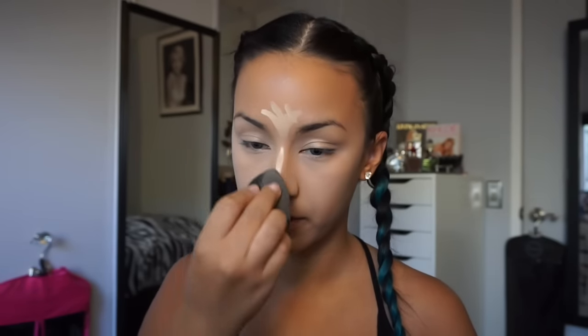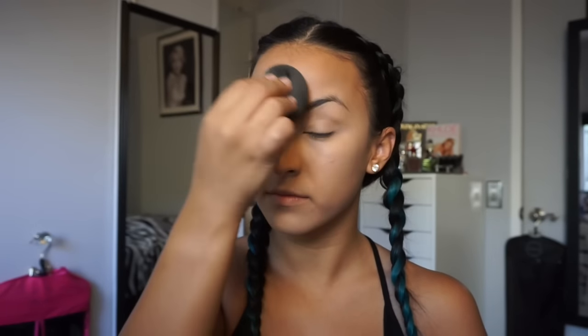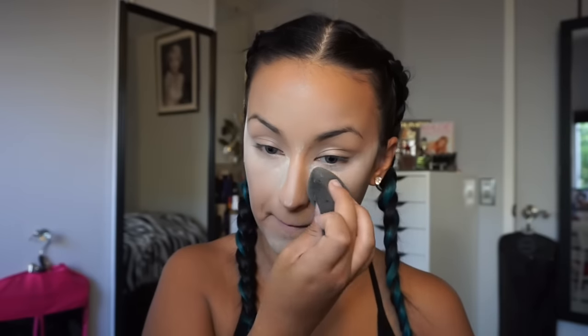At this point my concealer is really bright and my face looks really pale, but don't worry about it — we'll fix it all later. Next we're moving on to baking, which for me is one of the most important steps in doing your makeup. I use the Laura Mercier Translucent Powder and with the same Beauty Blender I apply it underneath my eyes, on the bridge of my nose, my forehead, a little on my chin, and I leave it sitting for about five to ten minutes while I do my eye makeup.